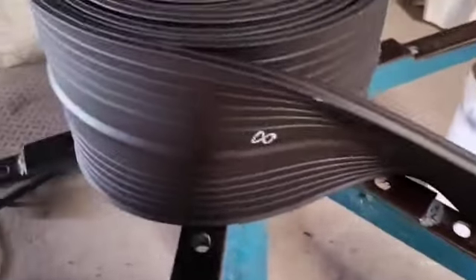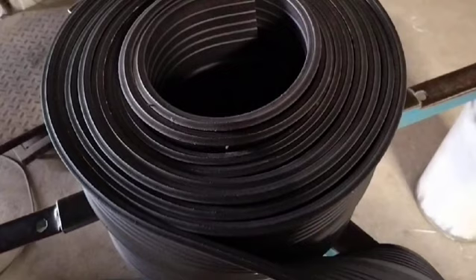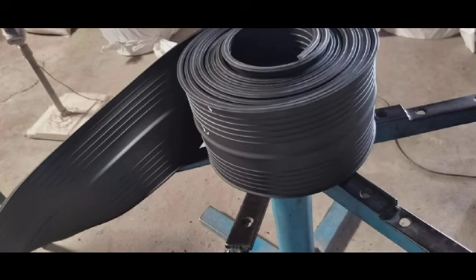The 200 x 8 mm center bulb PVC water stopper is a versatile and effective solution for waterproofing and various construction applications, offering durability, flexibility, and ease of installation. Its unique design makes it simple.